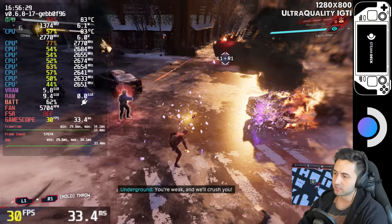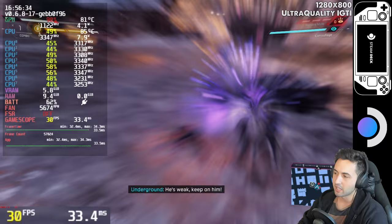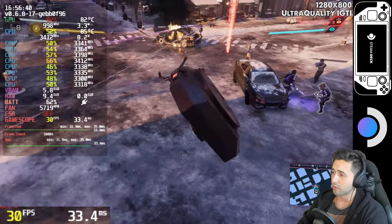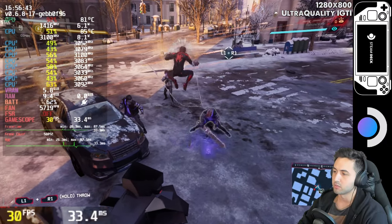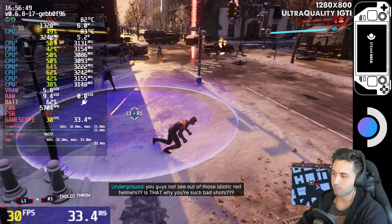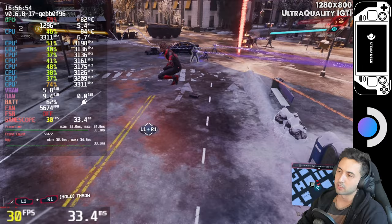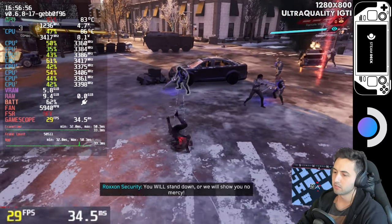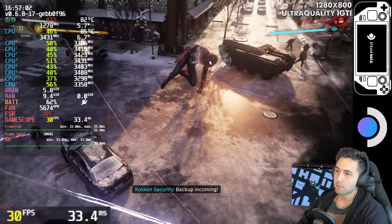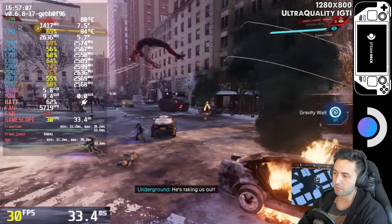It will be basically between 27 and 30 frames most of the time — remember, this is the worst case scenario. We're using the GPU at 80 to 90-something percent, so we're taking full advantage of the GPU. If you don't like those tiny drops into the upper 20s from time to time, you can use quality instead of ultra quality for the resolution. But if you unlock the frame rate, you're going to get drops in performance because we are CPU limited — keep that in mind.